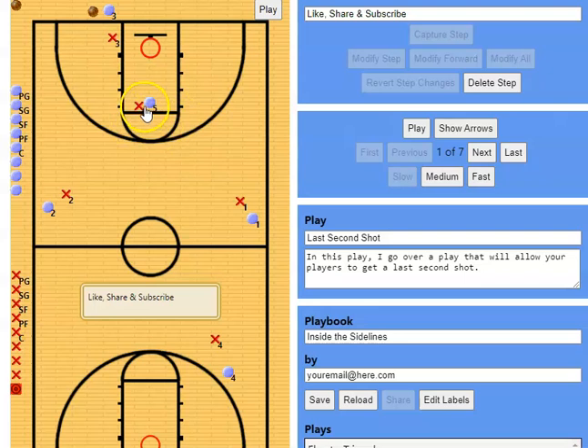You want to put — typically we'll put the player that's going to be guarded the tightest — our best player in the middle right here, because the defense is going to be so aggressive to deny this person the ball. And that's actually what we want.